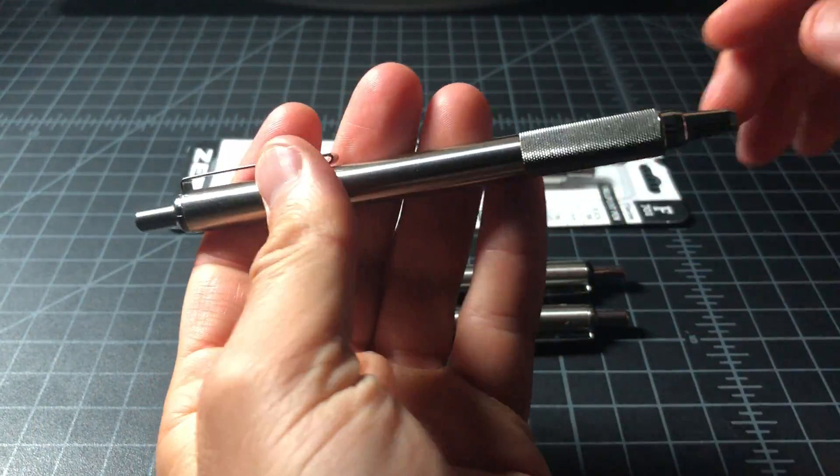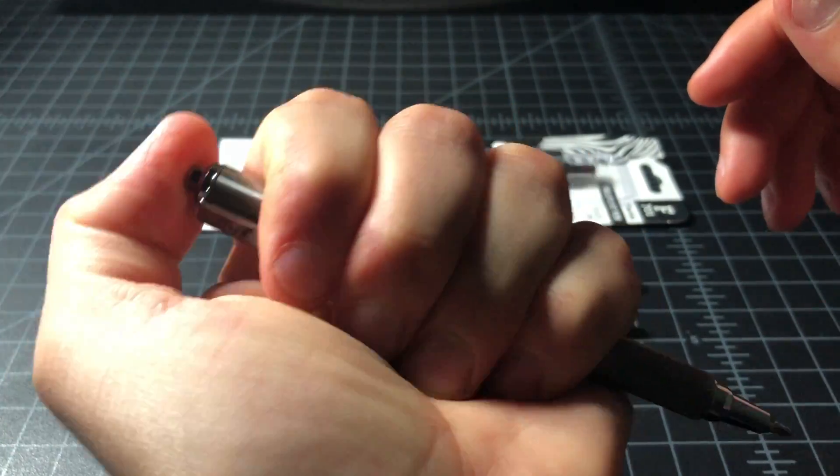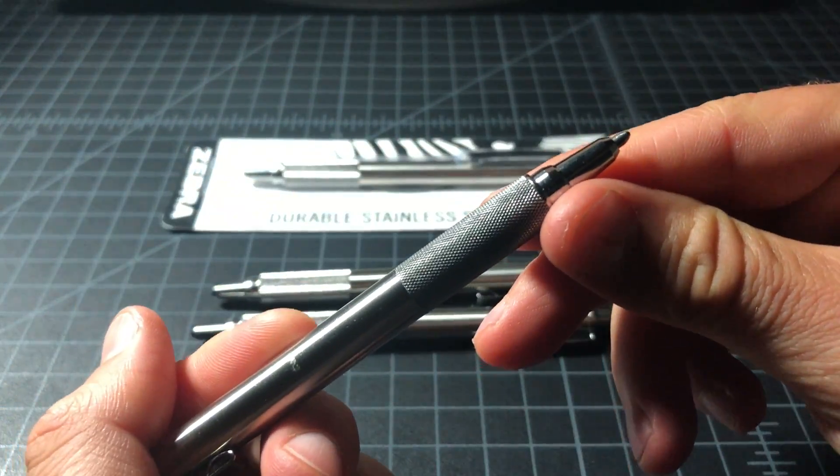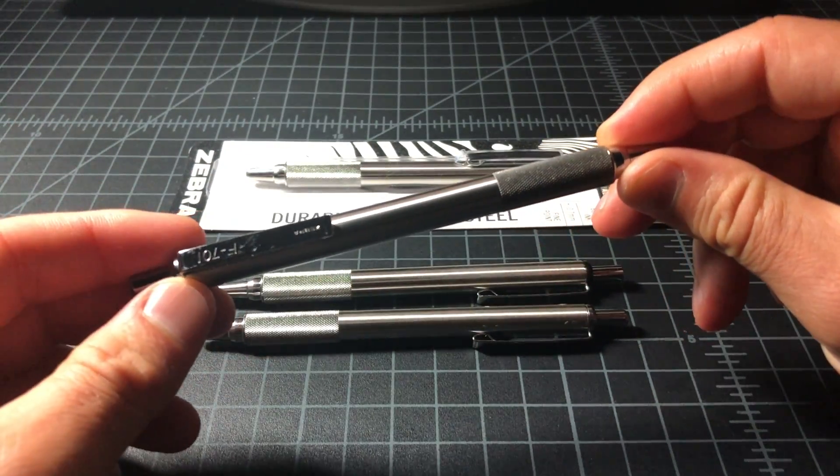I'll do a quick click test for comparison. It's a great pen. I've used it many, many times over the years.